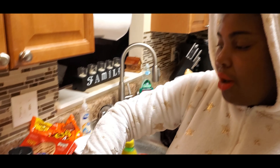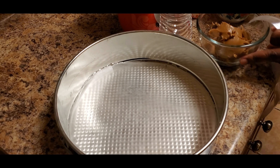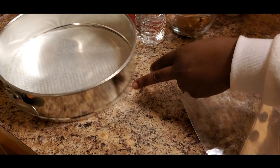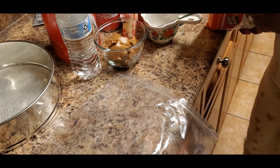I already put parchment paper in the bottom of my cheesecake pan. Now we're going to make the crust, which means we need our cookies. I think I'm going to use the whole thing of cookies.